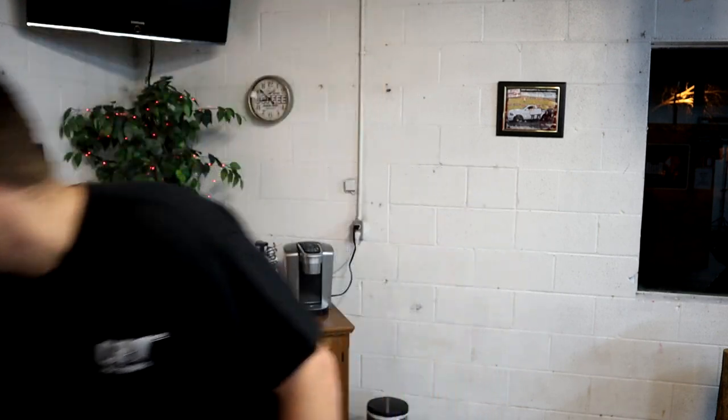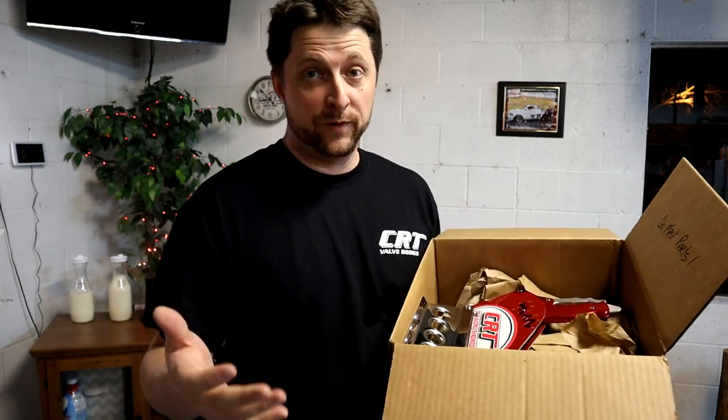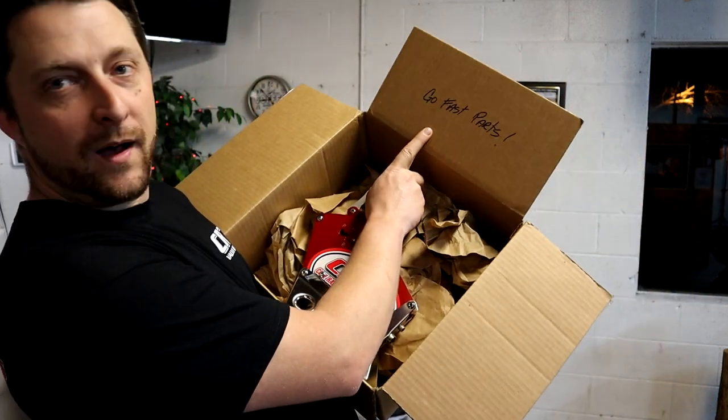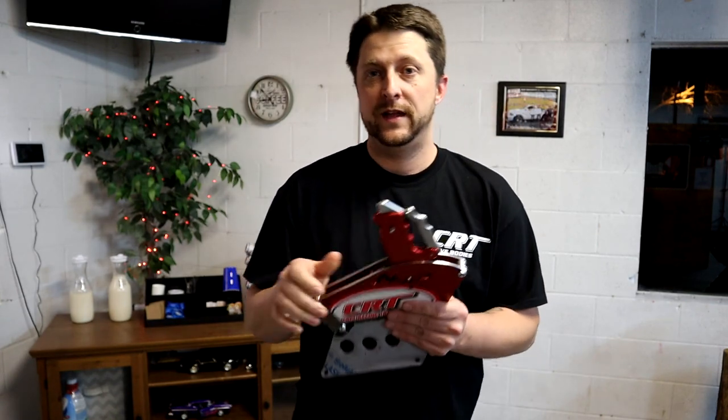I want to do the first little showing of the shifter John just sent me the other day. When you get parts from John it's pretty cool because he always puts a little something special in the box — tootsie rolls, little notes. He actually put Frostbite in his shop magazine, which I don't have with me right now but I'll show in the next video. On the inside of the box it says 'Go Fast Parts — Damn Right.' Anyway, this is the shifter going in Frostbite.